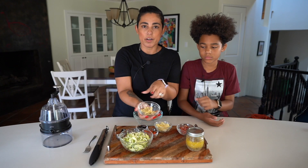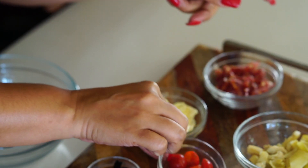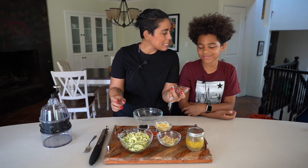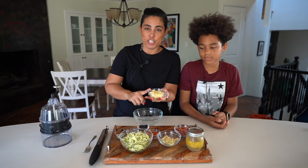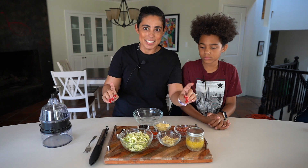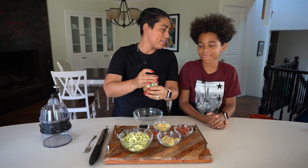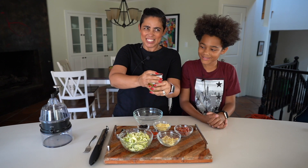Then we're gonna add artichokes — this is optional, you don't have to add artichokes, but I like them. Some cherry tomatoes, some black olives, some red onion, some salami, and cheese. I'm using havarti cheese but you can use provolone, swiss, or whatever cheese you feel like using. Then we're gonna mix it all together with my keto Italian dressing.